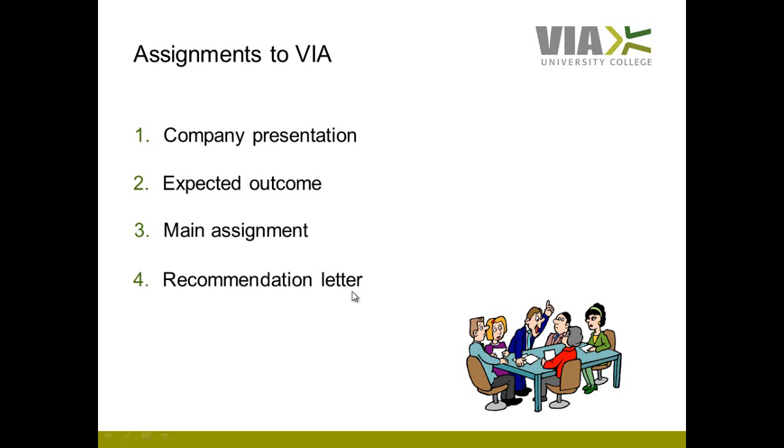The fourth and final assignment you must turn in to VIA is a recommendation letter. You have to ask your manager to compose a recommendation letter at the end of your internship, and this letter must be emailed to your VIA supervisor.